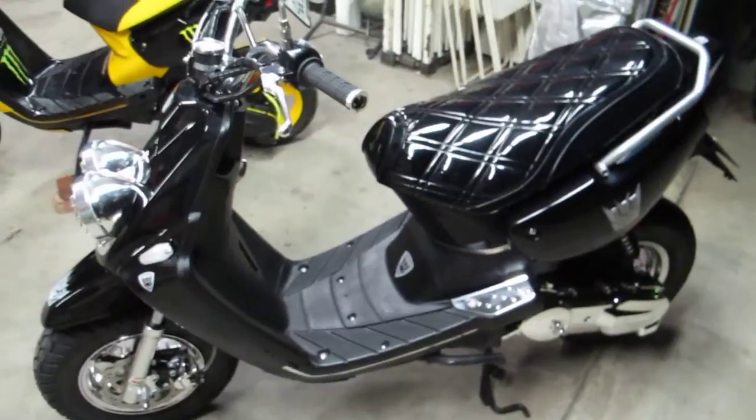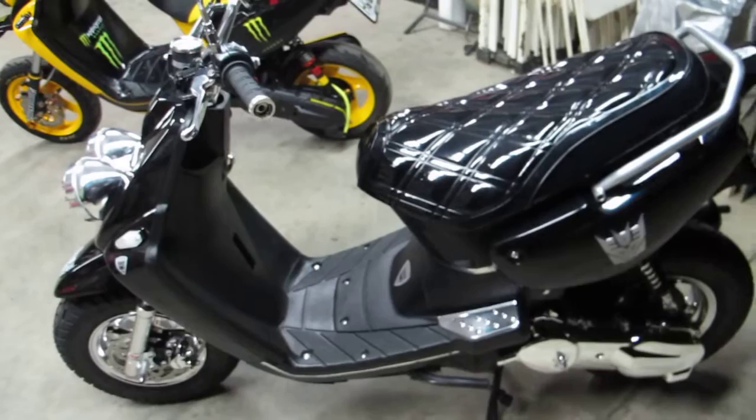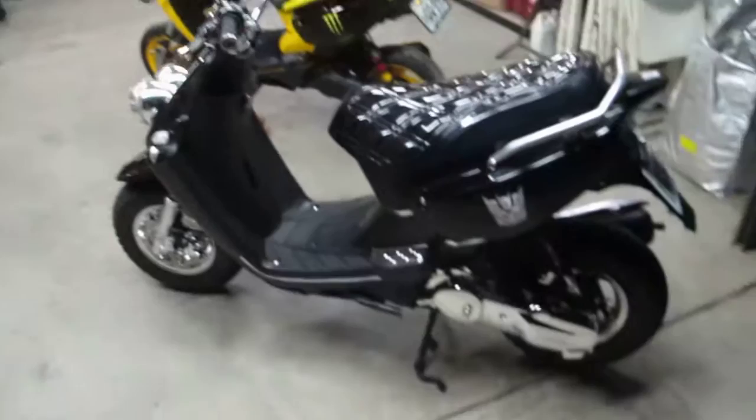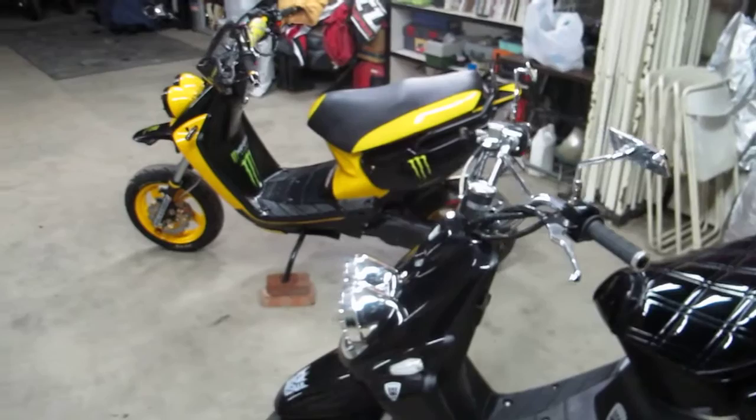Hello, it's Terry again with HGC Cross and Street Racing Club. Before I presented the Energy Monster Black and Yellow Team BWS 100.